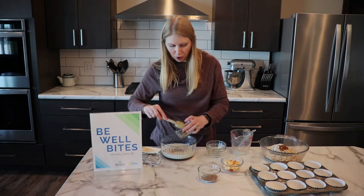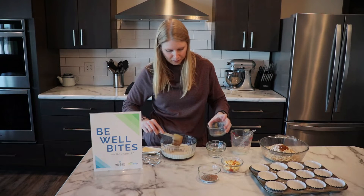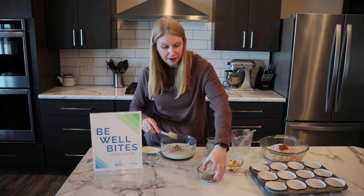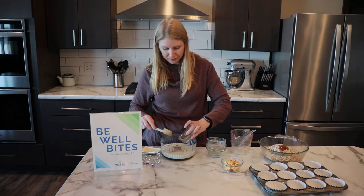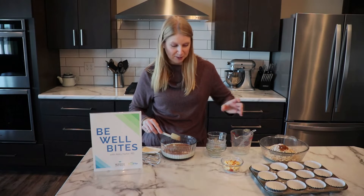And then about two tablespoons of almond butter — you could always use peanut butter if that's what you prefer at home. And then two tablespoons of ground flaxseed. Yes, these are going in the wet ingredients — we're following the recipe.